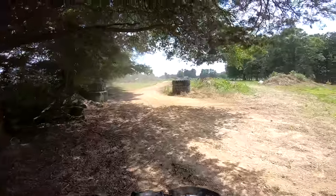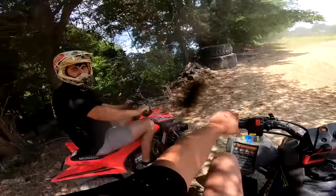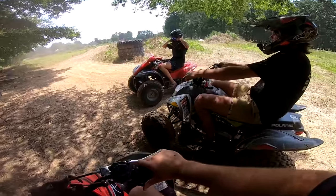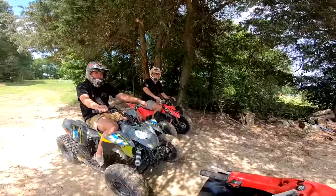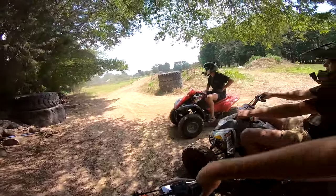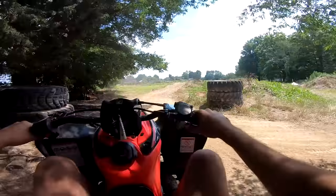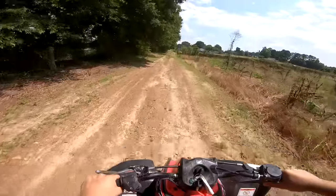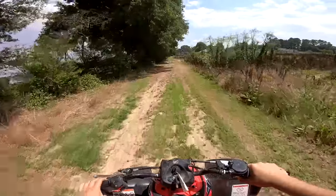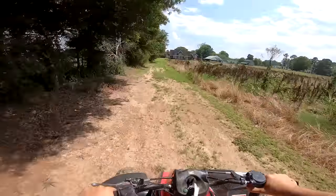I gotta stay more on the throttle going over that. This Polaris is pretty damn slow — we gotta get rid of that and get another TRX, and we gotta build a track — 100% with some tabletops and drift turns, just hard pack flat drift. That's on the to-do list! We're getting another TRX, getting rid of the Polaris, and we're gonna build a freaking badass track. We could host races — that would be a ball.